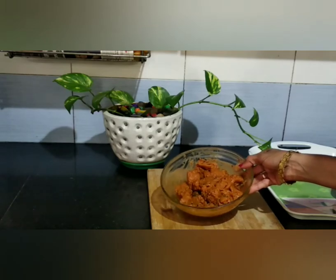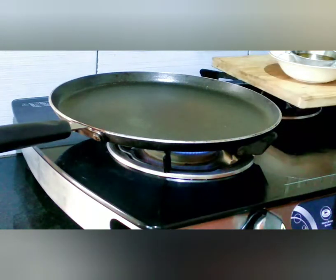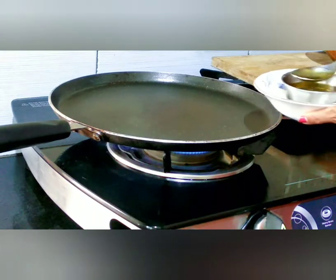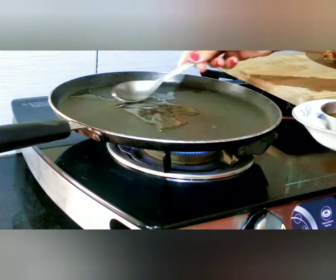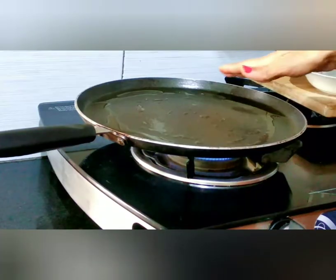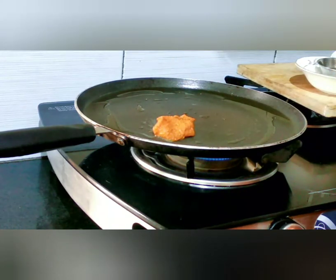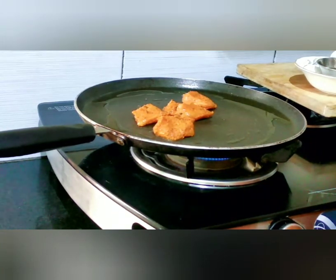Let's start cooking the dish. Place the marinated chicken on a pan for shallow frying. Then add some water and 1-2 tsp of salt.